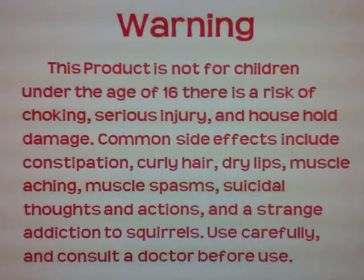Go out today and buy yourself a neck hoop. Now remember, always use a softball. Warning: not for children under 16. Risk of choking, serious injury, and household damage. Common side effects include constipation, curly hair, dry lips, muscle aching, muscle spasms, suicidal thoughts, and a strange addiction to squirrels. Use carefully and consult a doctor before use. Trust me, I'm a doctor.